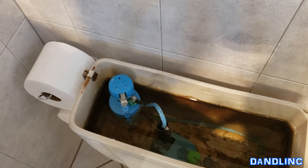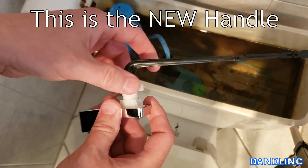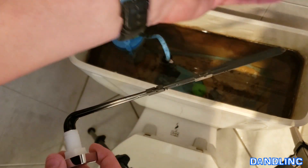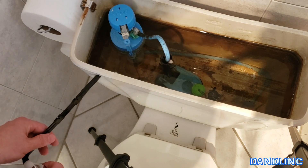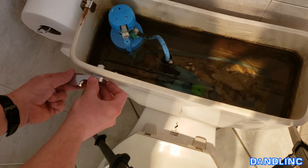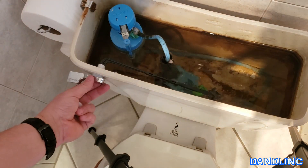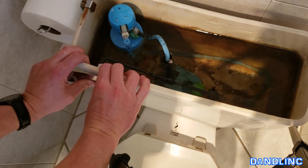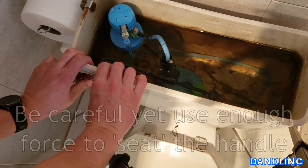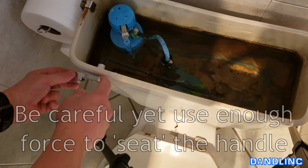Now we're going to position the new part in and we're just going to reverse the steps we did before. Take off the plastic nut, slide it over the extension arm, and then push this through that hole in the front of the tank. Work it around and the last little bit of this lever — I'm going to push in gently yet firmly. I'm not going to make any sudden movements and break the plastic, but push it in. It's got a square receptacle for this particular design — it holds it in place.